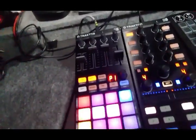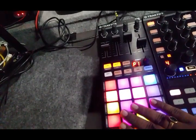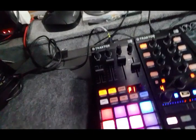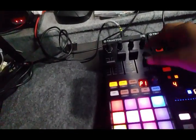I can use this without a main mixer — I can use this for any small parties. What I have done: I am using the remix deck as it is also. These faders I have done some MIDI mapping, so when I play this I will use this as a pitch fader pitch control.